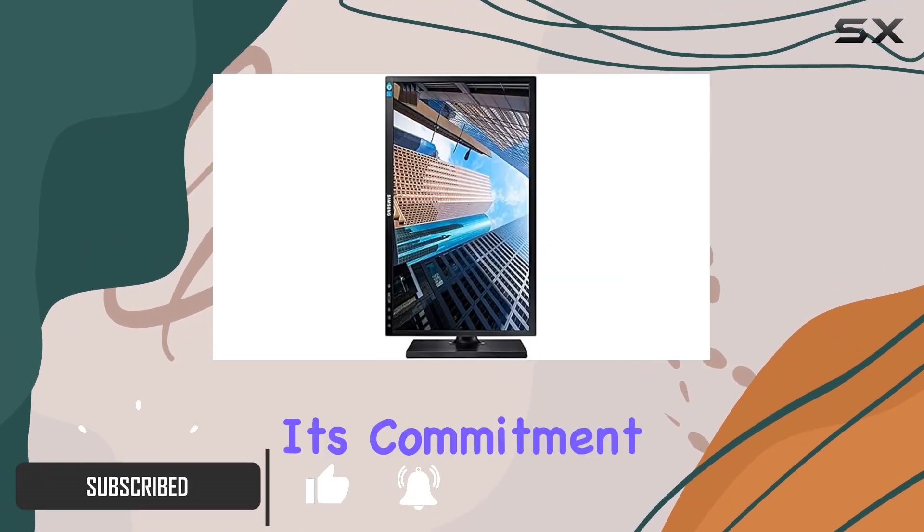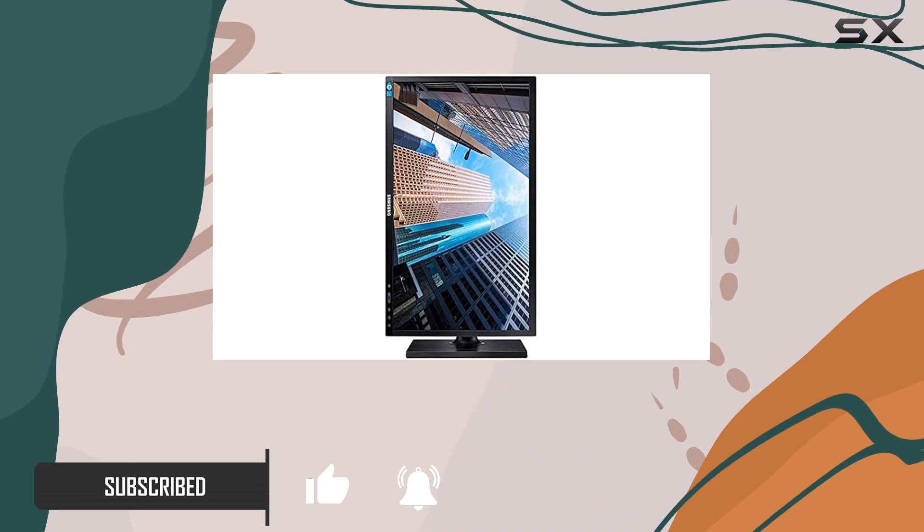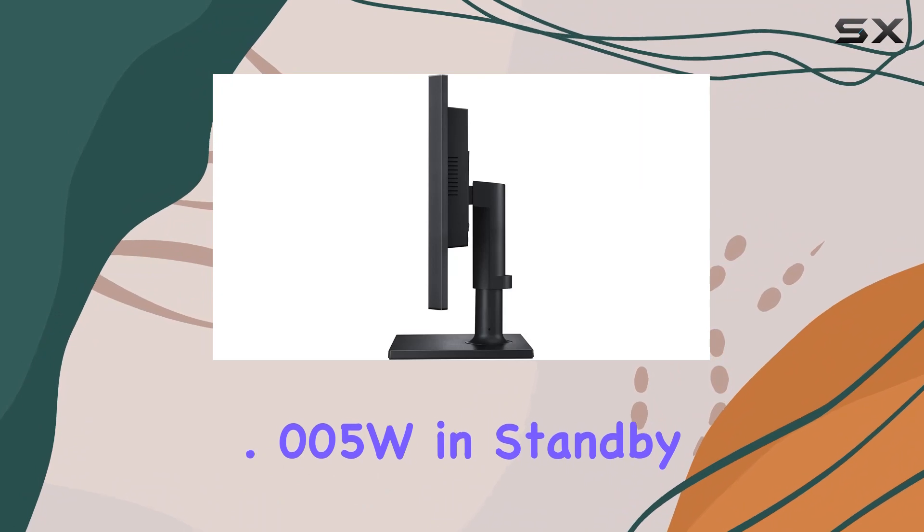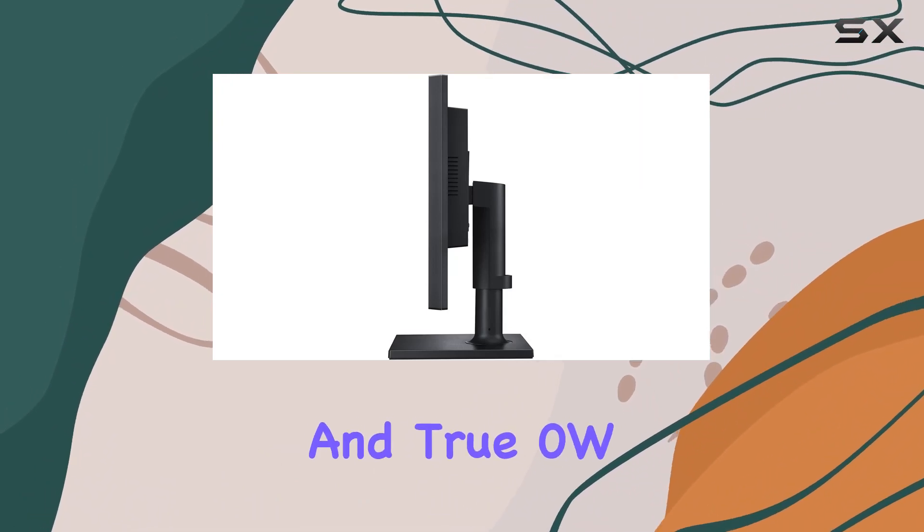What's impressive is its commitment to eco-friendliness, constructed with 30% recycled plastic, using less than 0.005W in standby, and true 0W in off mode.